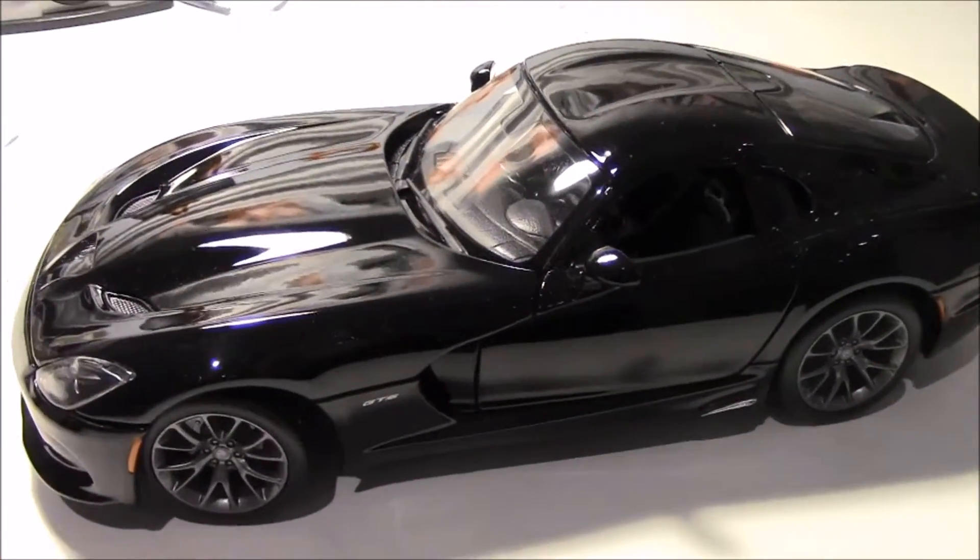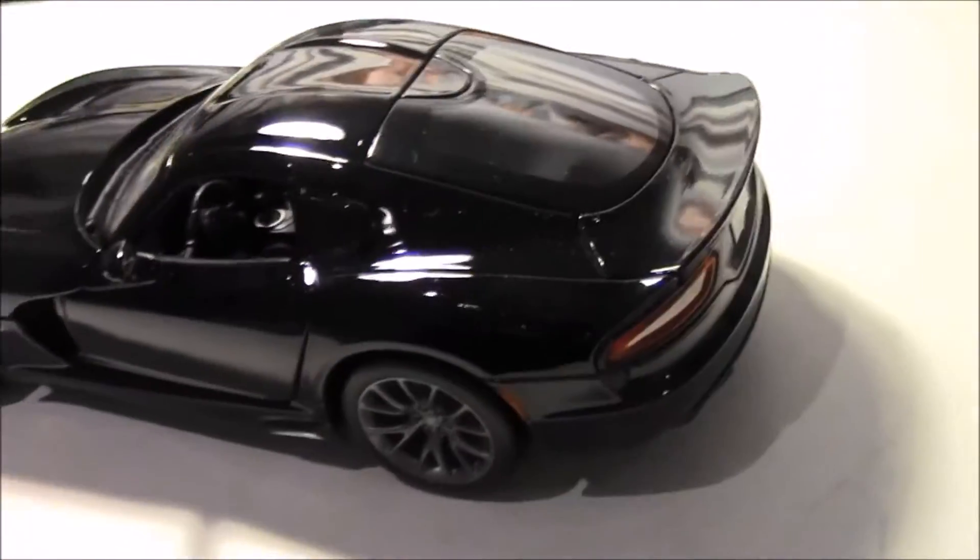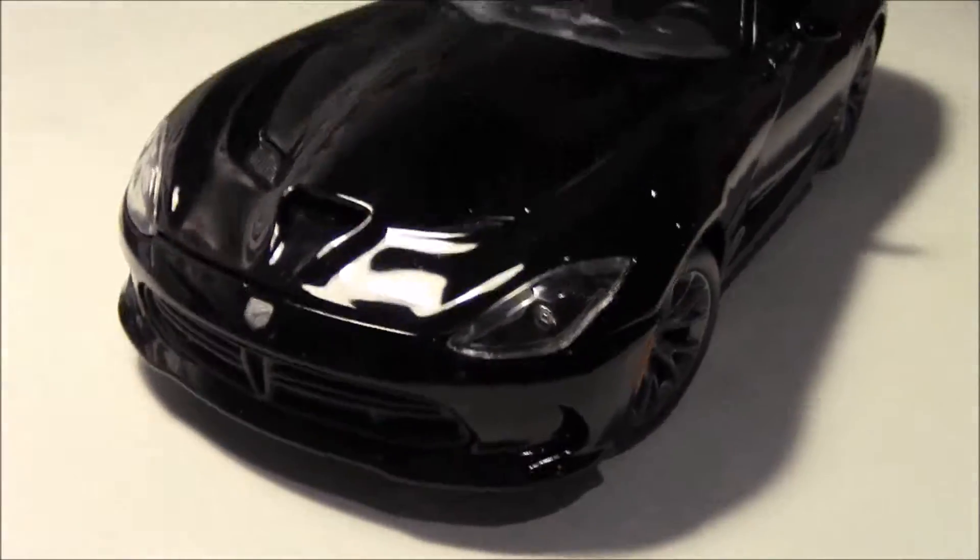Hello everyone and welcome to Diecast Models Reviews. Today we are going to review this 1:18 SRT Viper by Maisto.